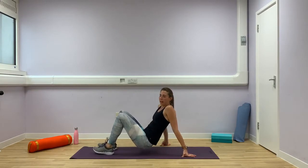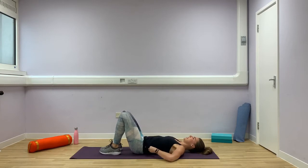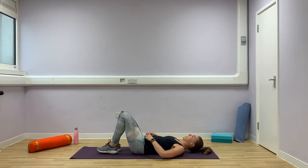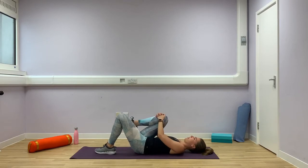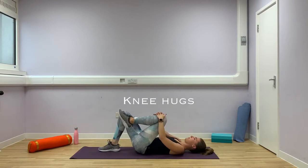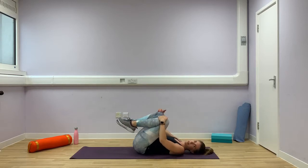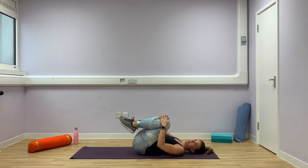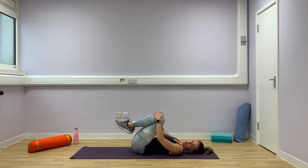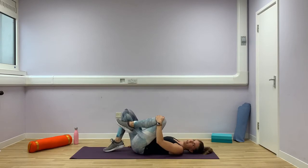Let's come onto your back — we'll give you a little rest for a second. We're going to just hug your knee into your chest. Right leg up and down, then left leg up. Then hug them both up together. You can gently rock side to side, or gently rock forward and back — whatever feels comfortable for you. Then lower one leg down at a time.